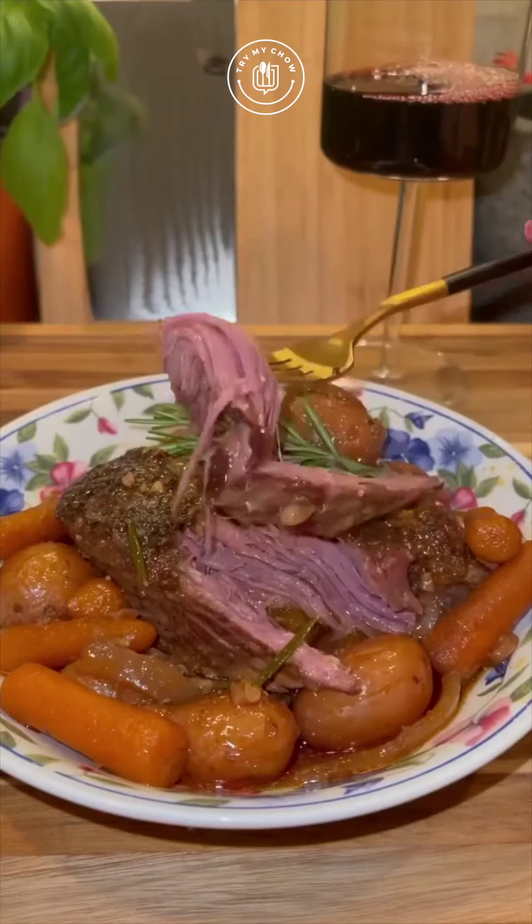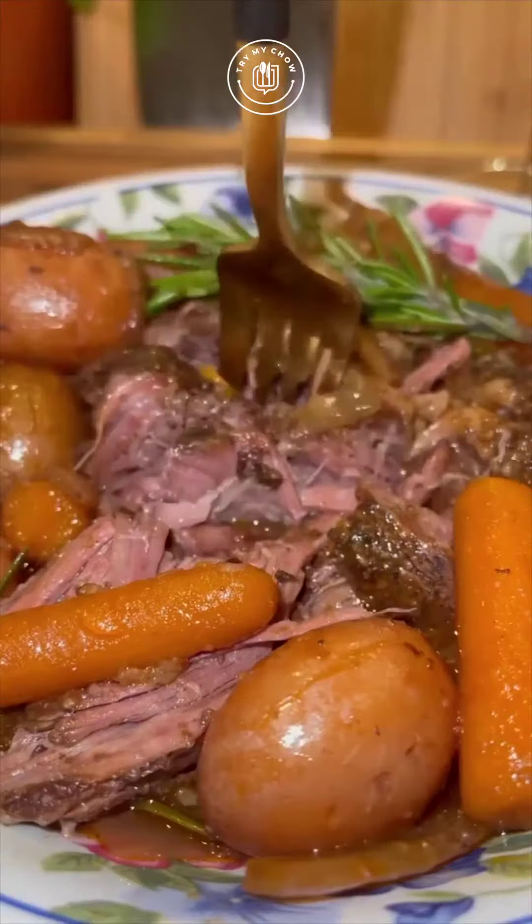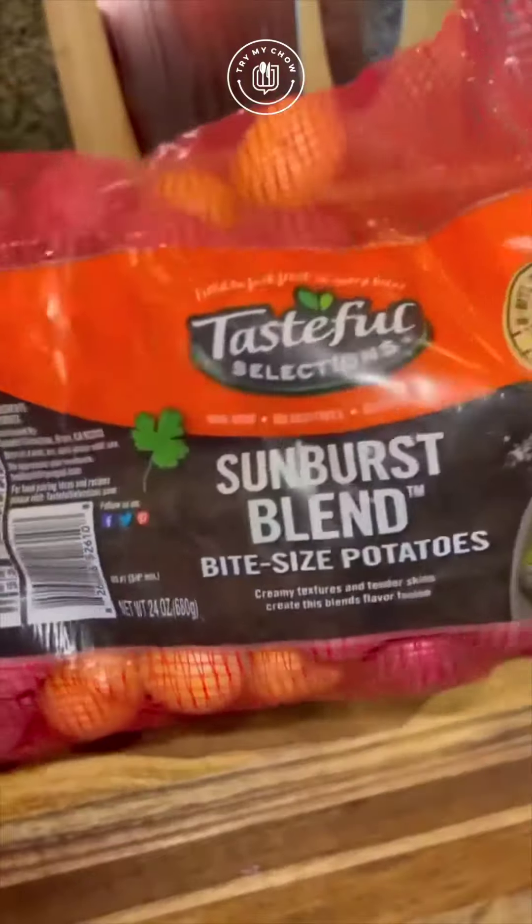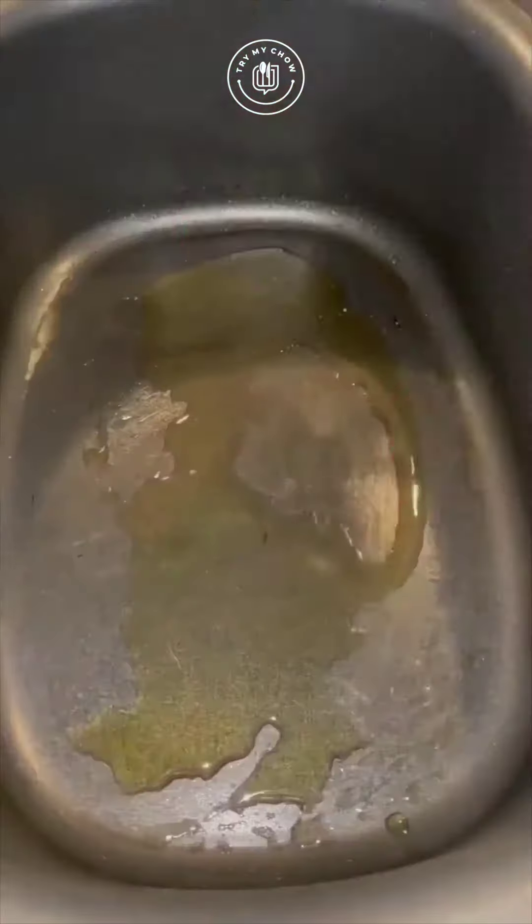Red wine pot roast. All you have to do is stick a fork in this and it falls apart, and anyone can make this. Add some olive oil to a crock pot, then get 24 ounces of whatever potatoes you'd like and add them in.